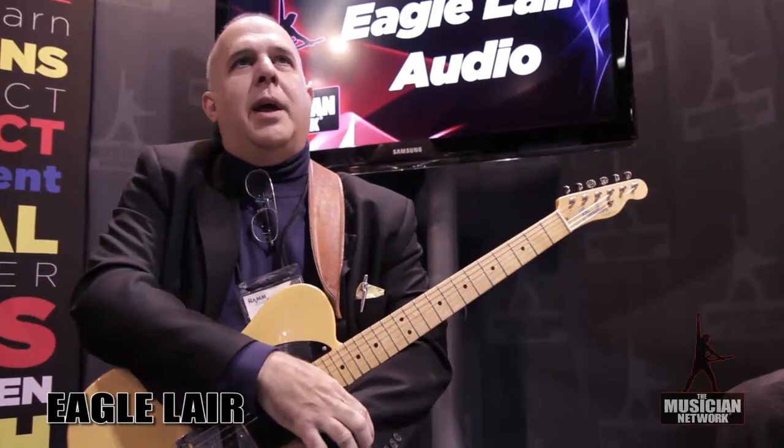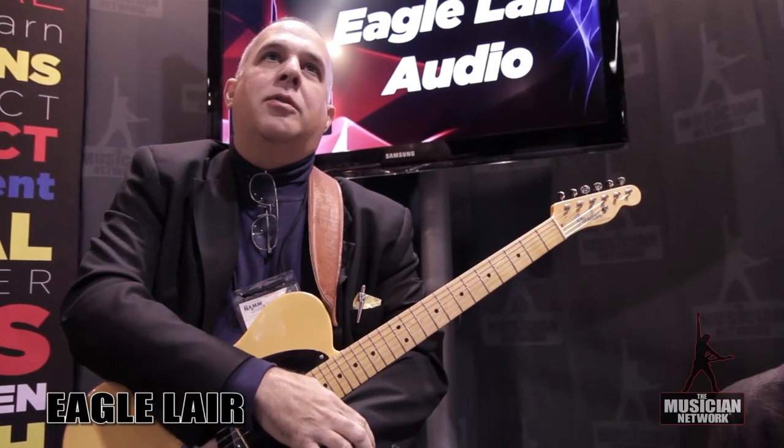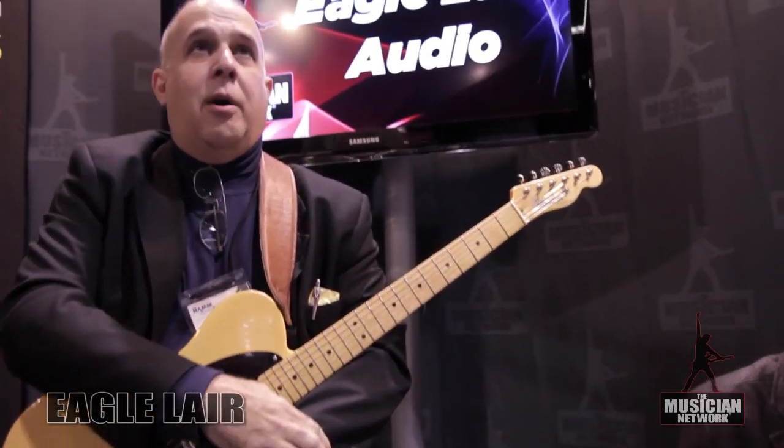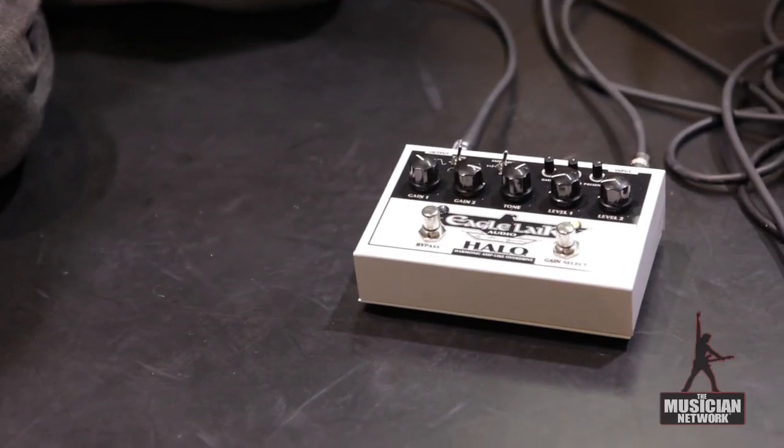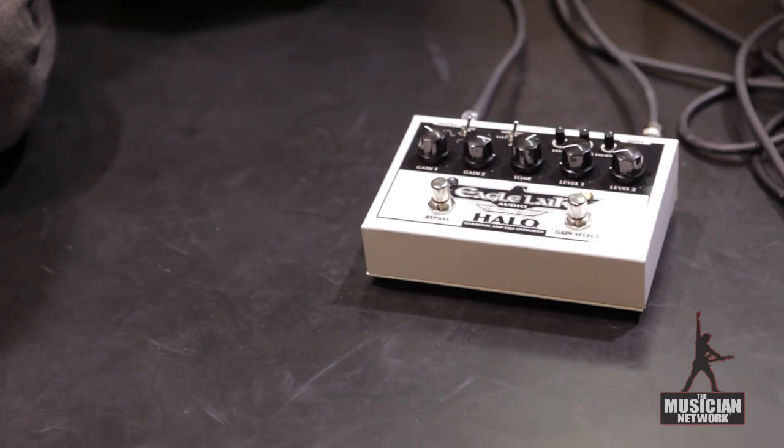Hi, I'm Alex Aguilar, and I'm here at NAMM 2012. I'm going to tell you about my new company, Eagle Layer Audio, and in particular a great new product I have called the Halo Overdrive Pedal. Halo stands for Harmonic Amp Like Overdrive.